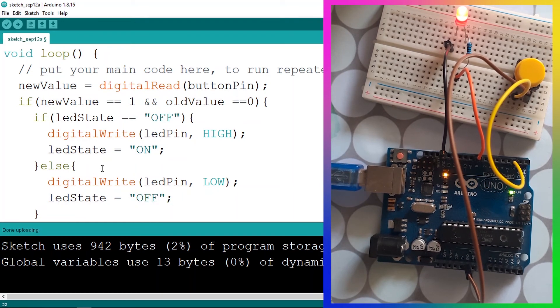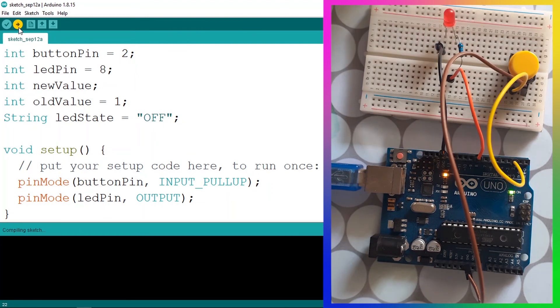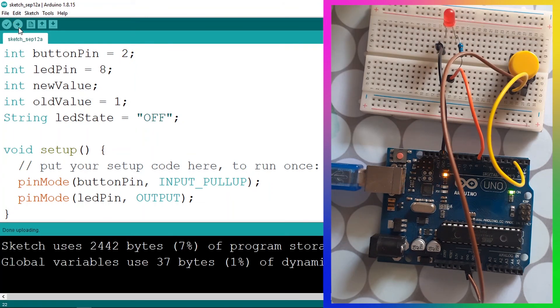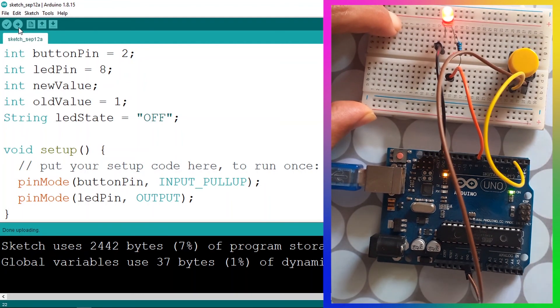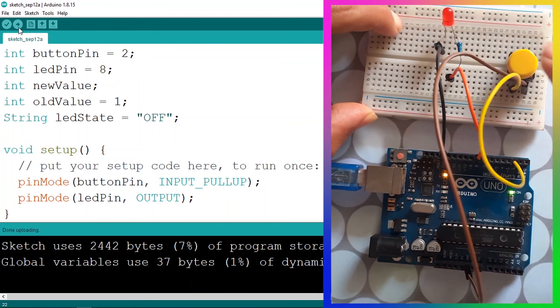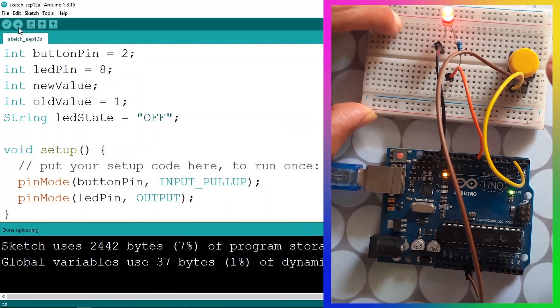That's pretty much it — now our push button will work as a toggle switch. Let's check it out: by default the LED is off. If we press the push button it turns on, and if we press it again it turns off. The push button now works as a toggle switch.